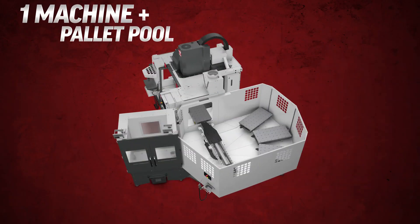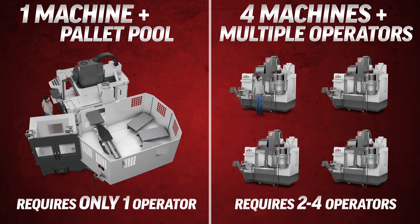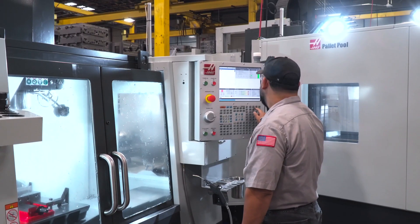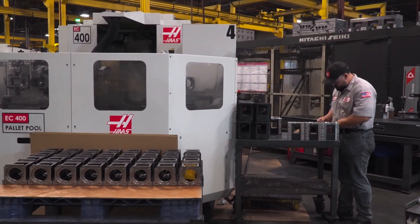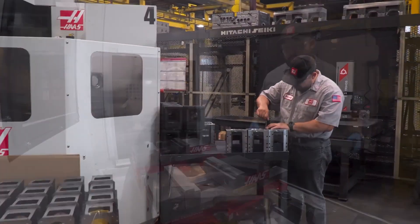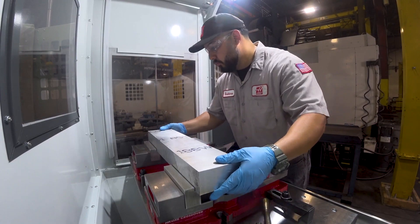Think about it — having a single machine with a pallet pool still only requires you to have a single operator, but trying to run multiple shifts on that same machine without a pallet pool would require a number of different operators. In the same way, having several standalone machines all running at the same time would also require multiple operators — it would cost a lot more and take up even more floor space. Once your pallet pool is up and running, your operator can do other things like run another machine, do some inspection, or get raw material cut and ready for the next job. Doing more with less.